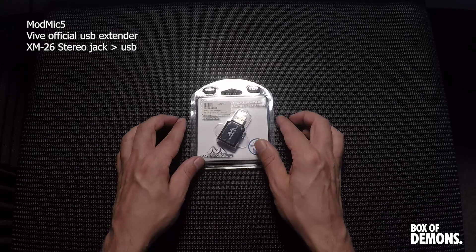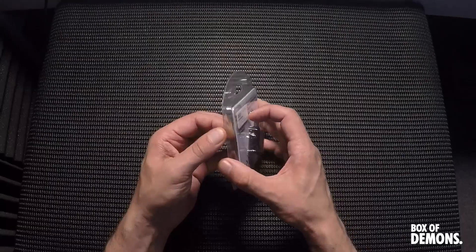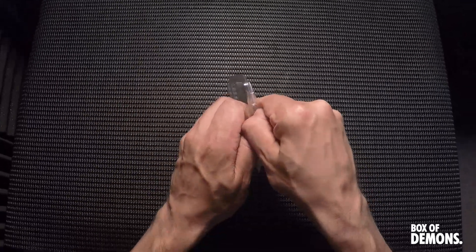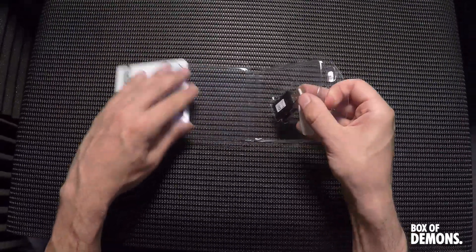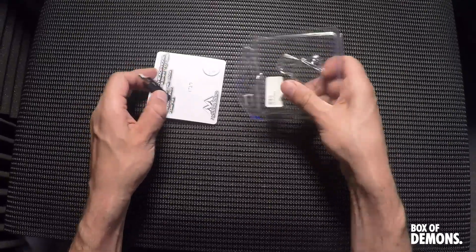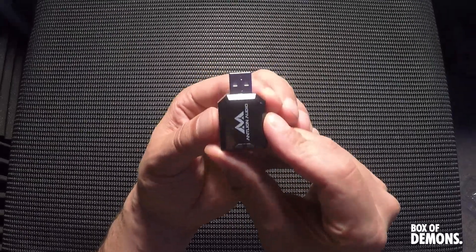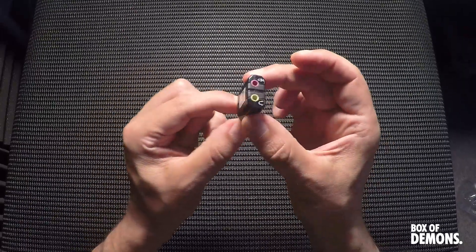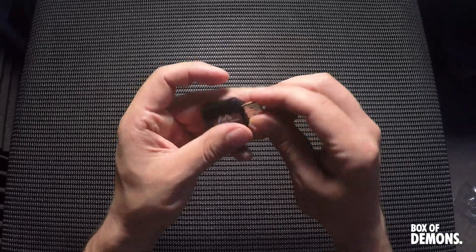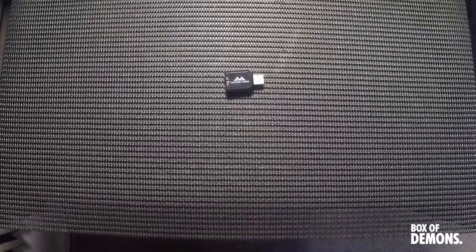First on our list is an XM26 microphone and headphone adapter, which is 3.5 millimeter to USB. This is PC, Mac, Linux, and USB 2 friendly. What this is going to do is work with an extension cable that plugs into the front of the HMD or headset, that then comes out with the official Vive USB cable, and our microphone will plug into that.